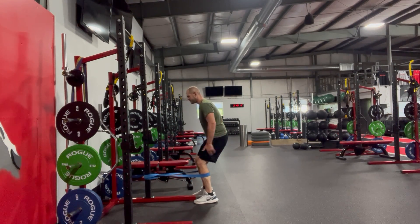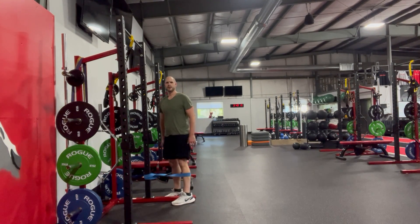So from there you feel those hips, feel those hamstrings. There you go.